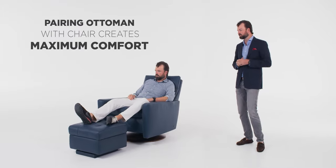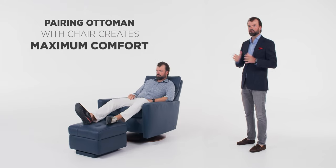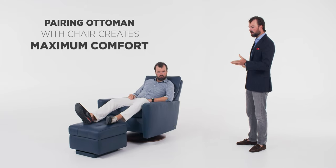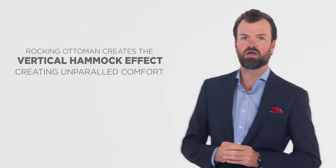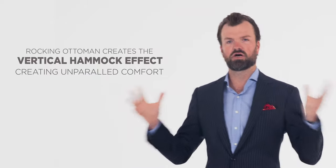Do you need the ottoman? What is a rocking ottoman? To feel maximum comfort in this chair, throwing your legs up on the ottoman really creates that optimal comfort zone. A rocking ottoman is the newest feature to the Comfort Air program. When you rock backward and forward, it creates a vertical hammock effect, and that is an optimal non-conscious comfort experience.